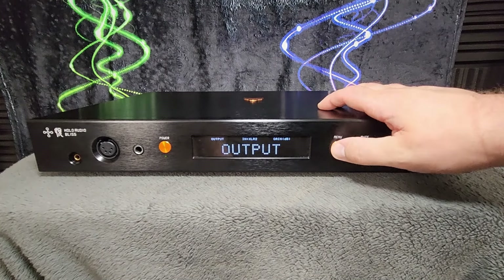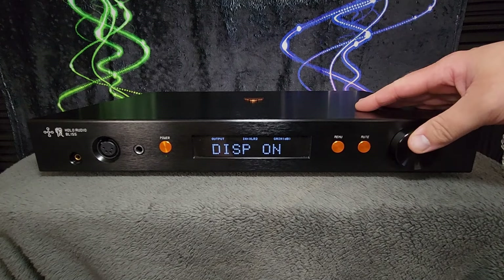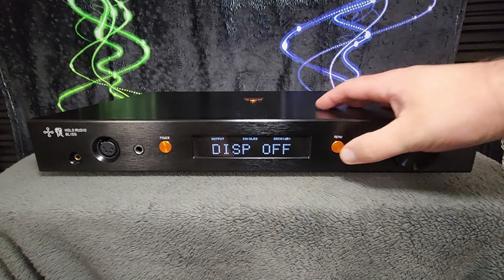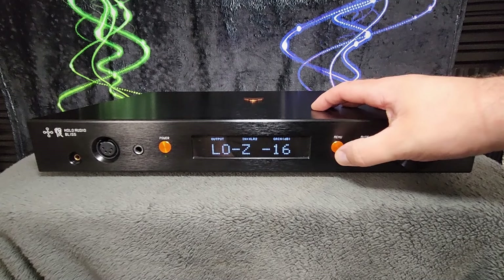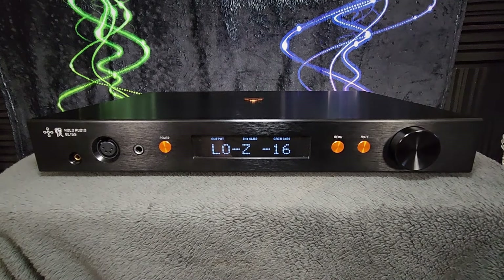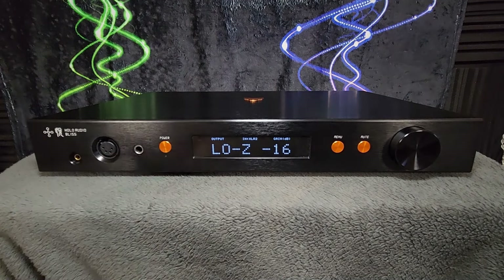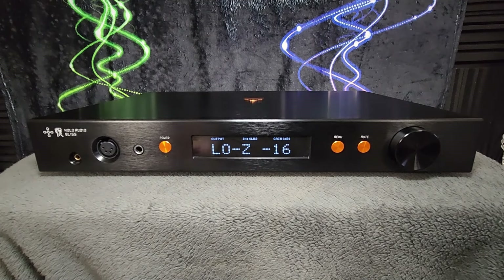Other options in the menu include the display — you can turn it on and off — and select input. That looks to be about the extent of the list. The power button requires a push-and-hold to get it to come on and off.